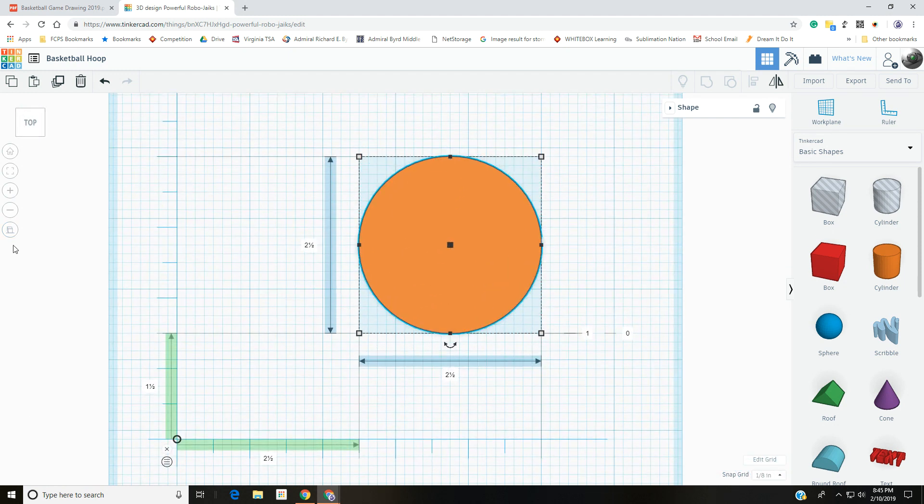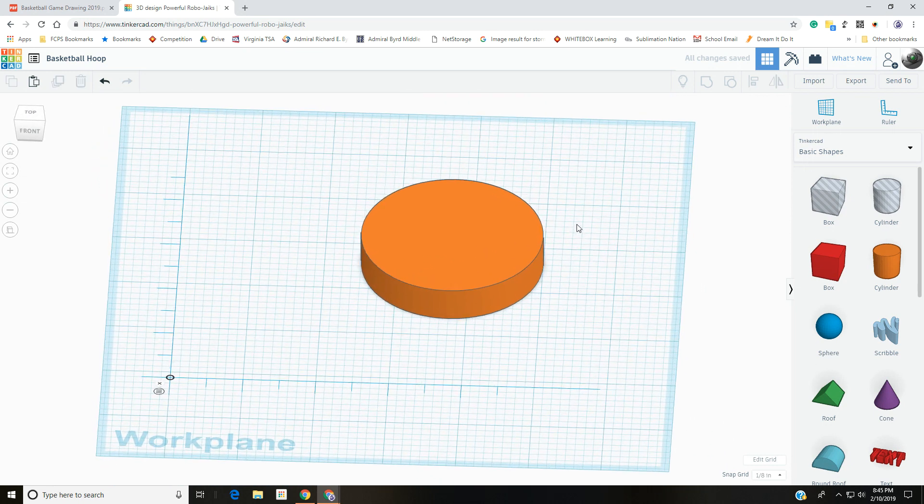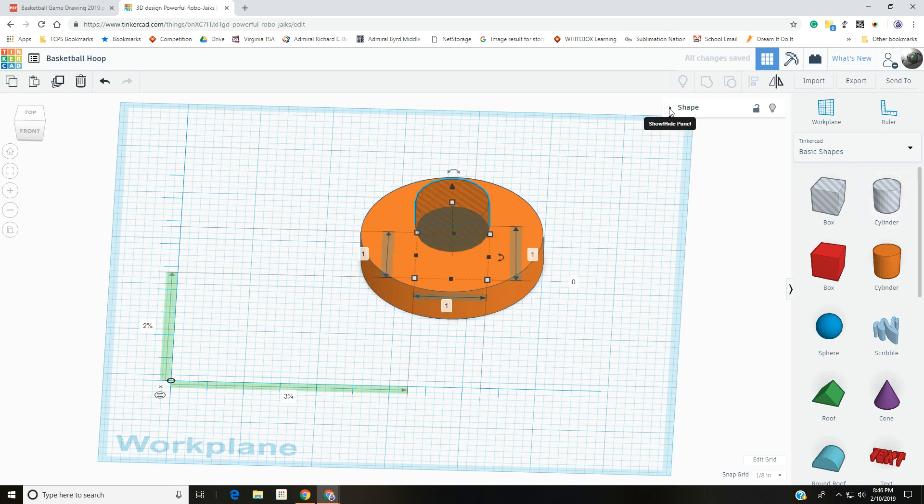The last thing for this cylinder is to make it a half inch tall, so instead of 1 enter 0.5 and press Enter. Now go ahead and bring out a hole cylinder and drop it toward the center. In the shape panel, take the sides up to 64 and close the panel.